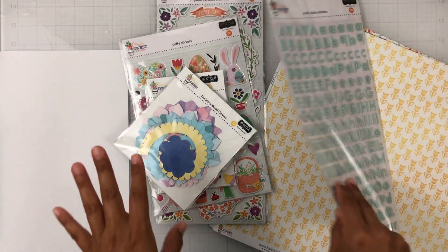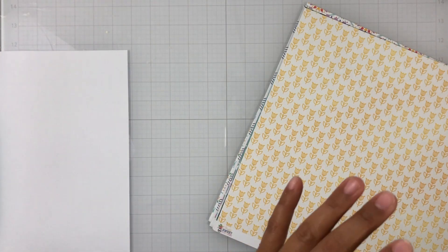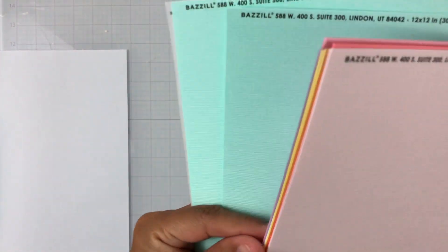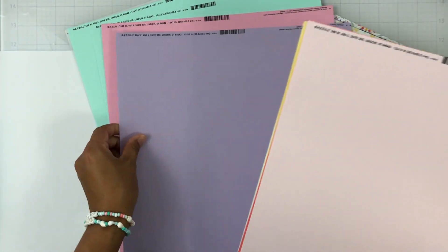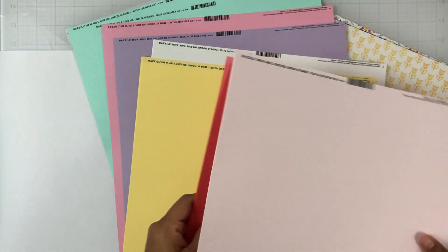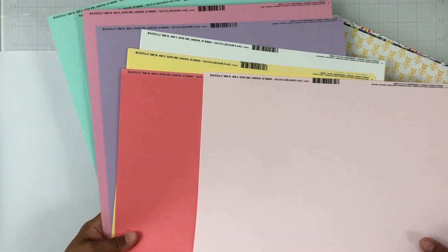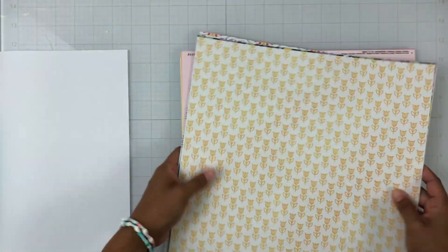These kits are jam-packed — I'm like in heaven! I'm so giddy, I love these kits and I cannot wait to create. Stay tuned for lots of inspiration from the design team. Here is the cardstock kit — I won't go over the names but I'll briefly show the colors. Lots of colors that match everything in the kit. This is March 2021. I'm going to put this aside and I've got the April kit right behind me, so we'll go through that really fast.